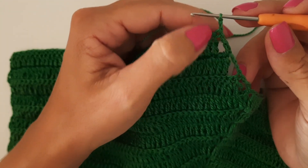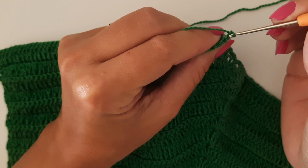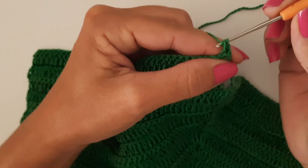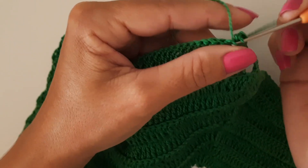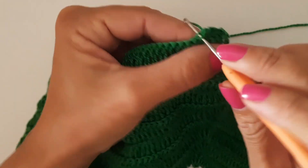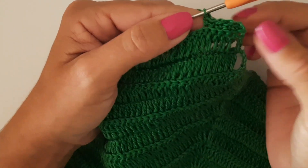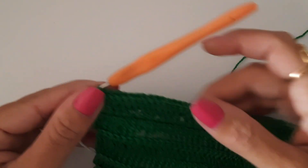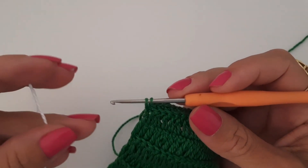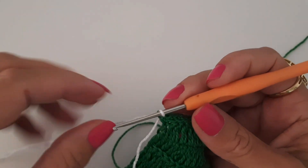Faço as duas correntes — não vou fazer diminuição nessa de ponto baixo. Meu ponto de corrente está saindo desse ponto, então vou vir no meu próximo e faço os meus pontos baixos — trabalhando, pegando apenas a segunda alcinha. Quando chegar no final da volta, retorno pra fazer a troca do fio. Cheguei no final da voltinha — faço o meu ponto baixo, não fecho com o fio verde, deixo uma pontinha, venho com o fio branco desta forma.